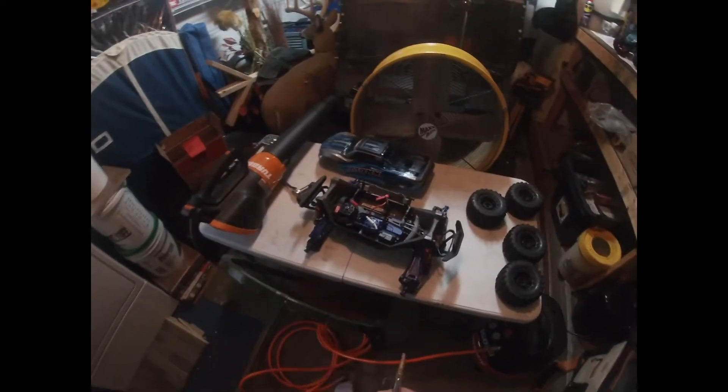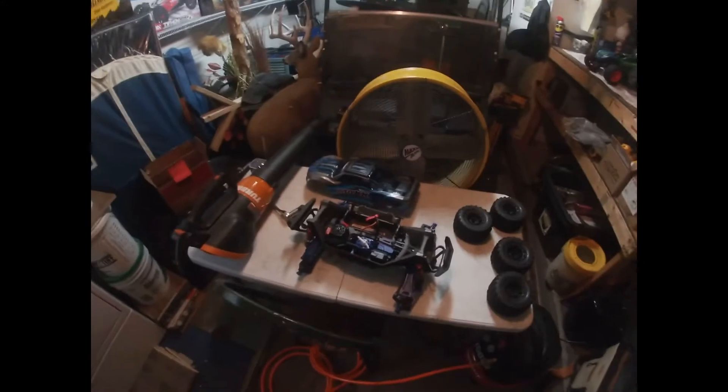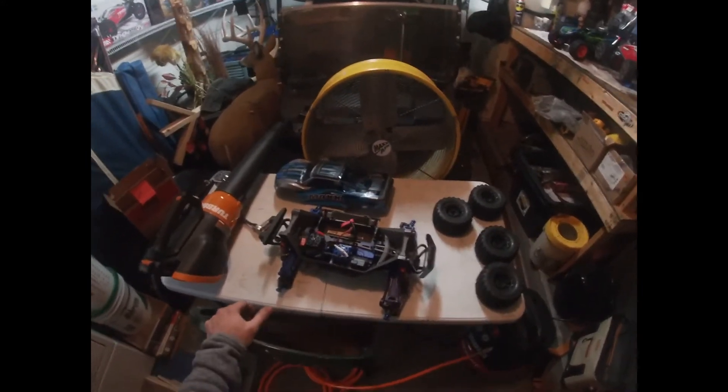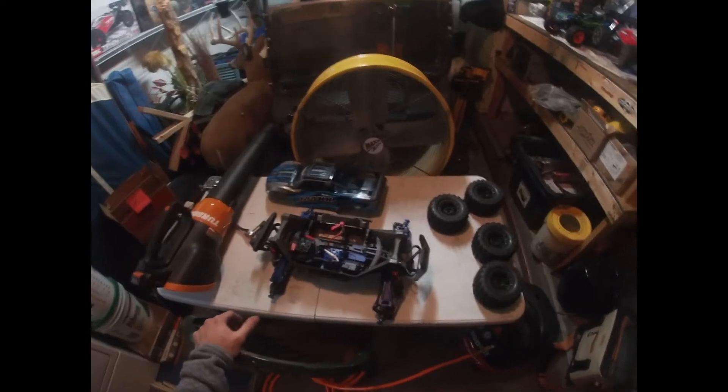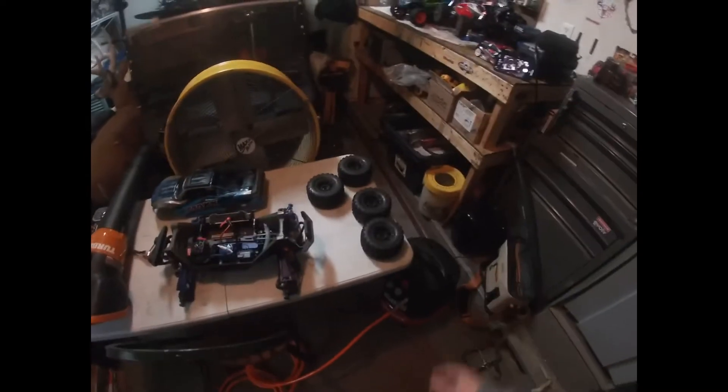What's up guys, it's your boy Lucas here at one-stop shop RC in the garage. I'm gonna do a quick video on how I clean my RC vehicles after I'm done bashing them — taking them in the mud or in the snow. Today we actually took it out in the snow.